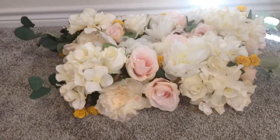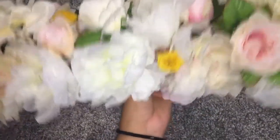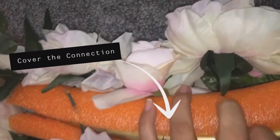I had started doing my flowers on my noodles first so at this point I had to remove them. Once you have your hula hoop painted and dried, you can add your noodle back on your hula hoop and you can add some more flowers on the back. I did have some extra white flowers. Make sure you cover that connector so you don't have that gap showing on your display.